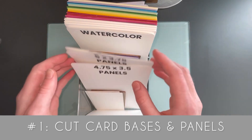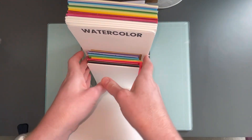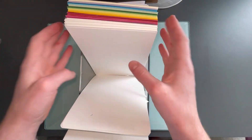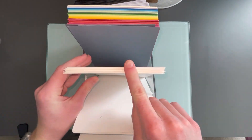To start, I'm going to show you this little bin here. This bin I keep like card panels and my cardboard dimensional pieces. I also keep some watercolor card stuff and some card bases. My number one tip is to cut your card bases and panels ahead of time.